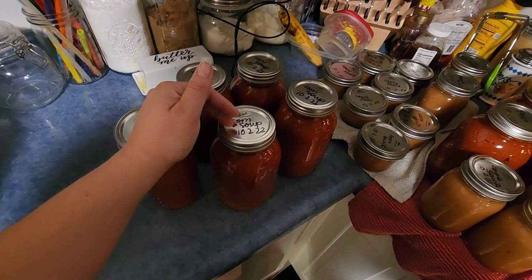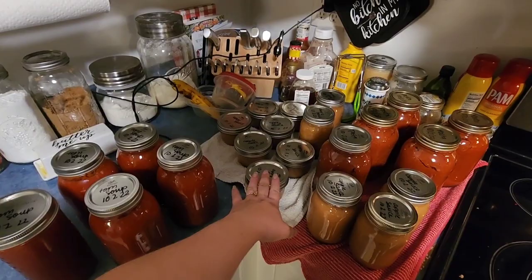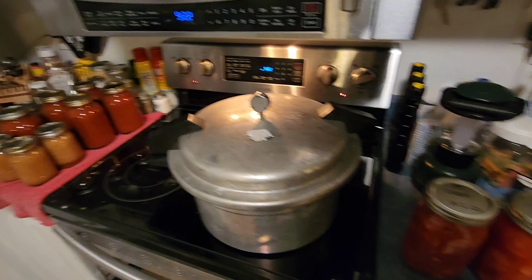So far we have five quarts of pasta sauce, five pints of applesauce, seven half-pints of applesauce, four quarts of tomato soup and one pint-and-a-half, and ten quarts of diced tomatoes and one pint-and-a-half of diced tomatoes. This is what I have canned today.